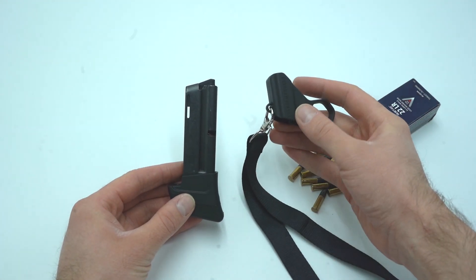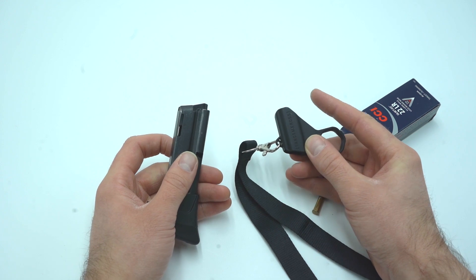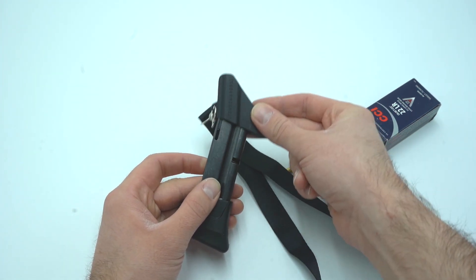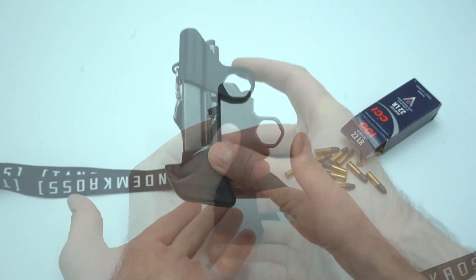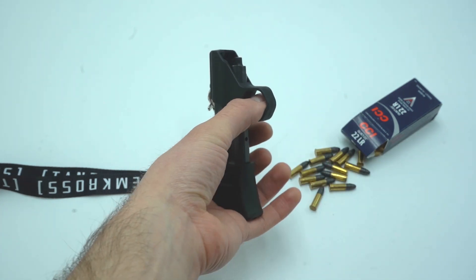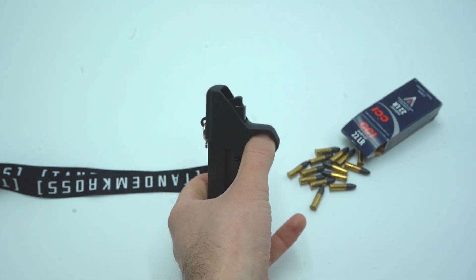This speed loader is very simple to use, but how it works isn't quite as obvious as the loading tool and lanyard is, so I'm going to show you how to use it right now. To begin, make sure that the slope of the follower in your magazine is facing opposite the slope on the speed loader, and then put the speed loader on top of the magazine. Hold it in your off hand and put either your thumb or finger into the ring so that you can squeeze down and depress the follower.